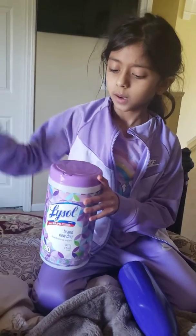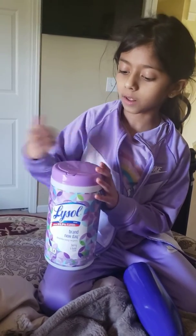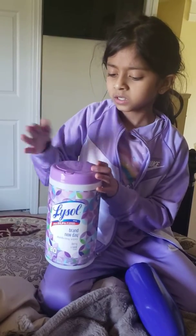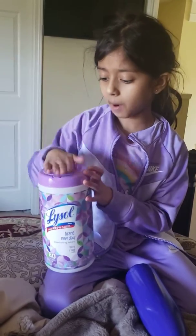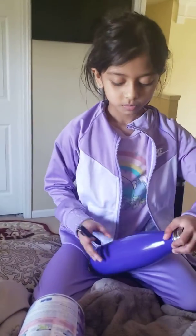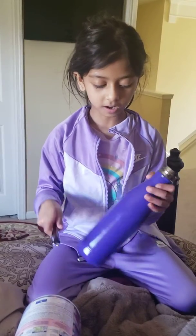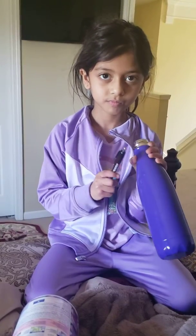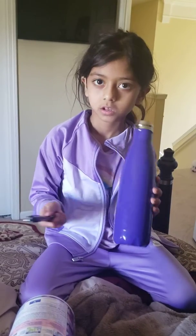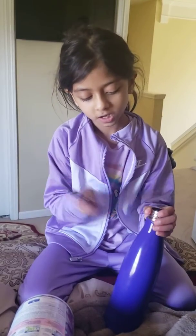Peas porridge cold, peas porridge in the pot, nine days old. Some like it hot, some like it cold, some like it in the pot, nine days old. I found out that if you hold it from the top, look what sound it makes. If you hold it from the bottom, look what sound it makes. But we want to keep it on the top, so it's going to be like this: Peas porridge hot.